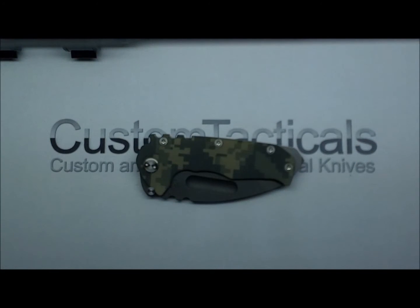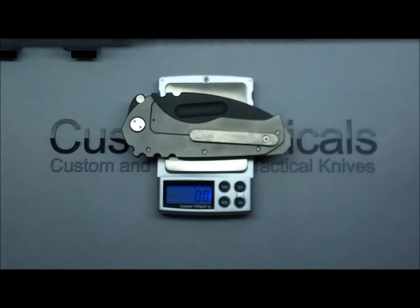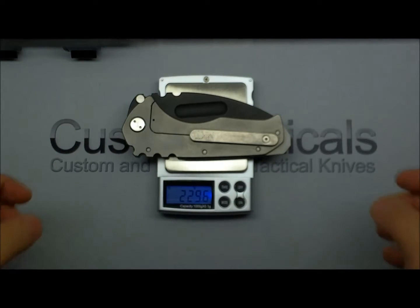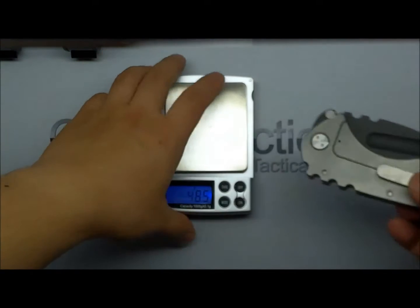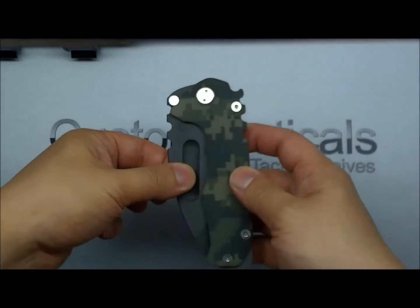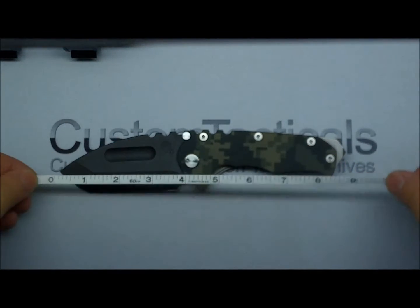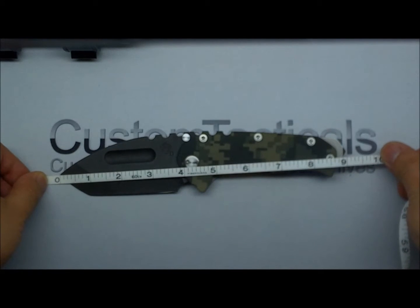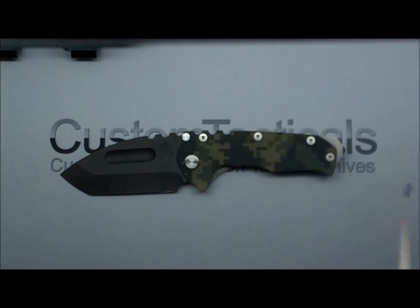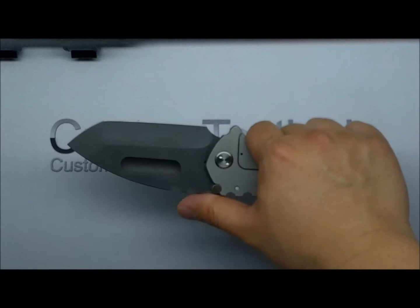This is the full-size Praetorian. For those who want to know how heavy it is — coming in at 229.6 grams, pretty heavy knife, about half a pound. Full size, it measures about nine inches total, with a three and three-quarter inch blade, which is pretty much right on spec.